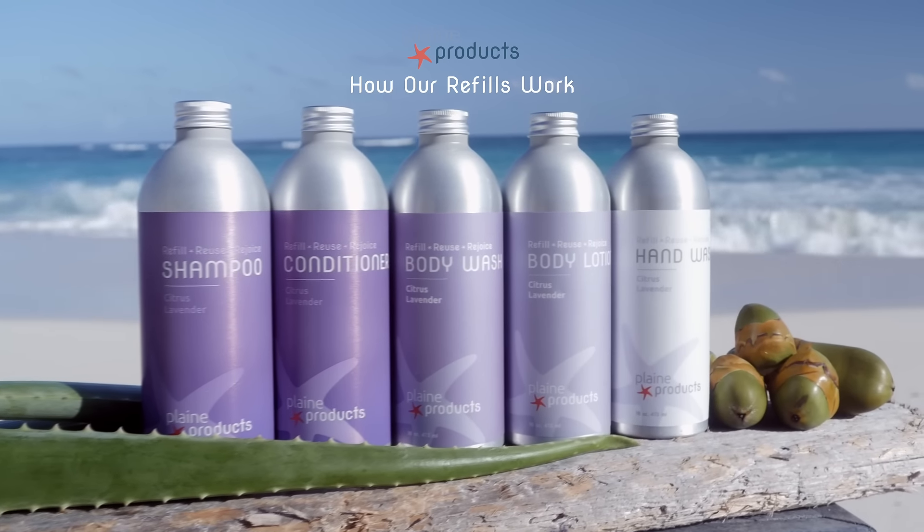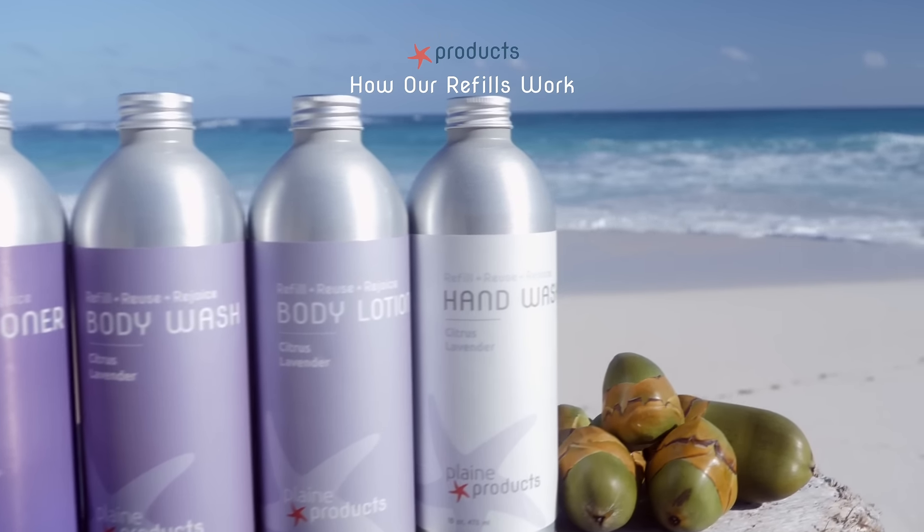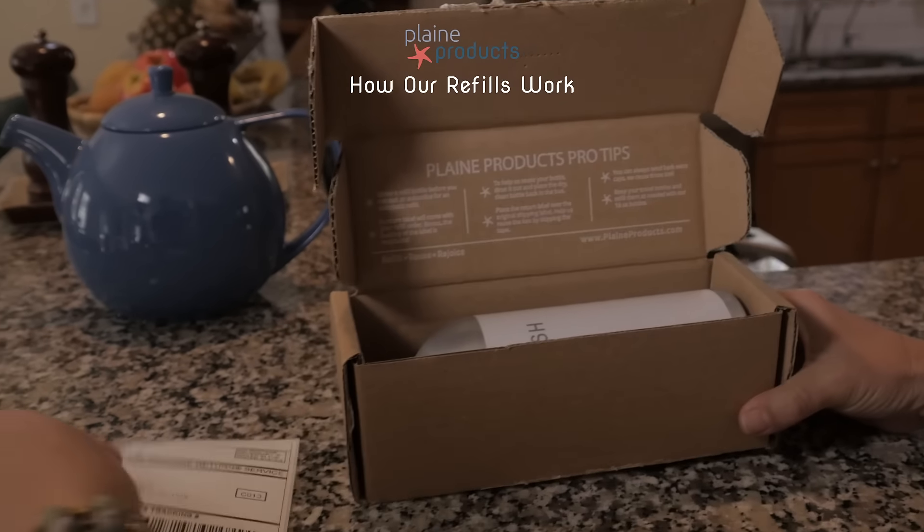Our refill process is easy. Here's how it works. When you're running low, order your next bottle without the pump and request a return label.